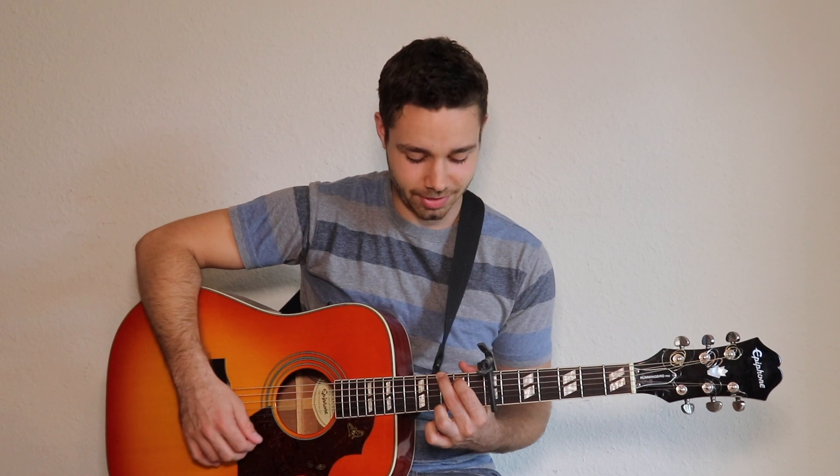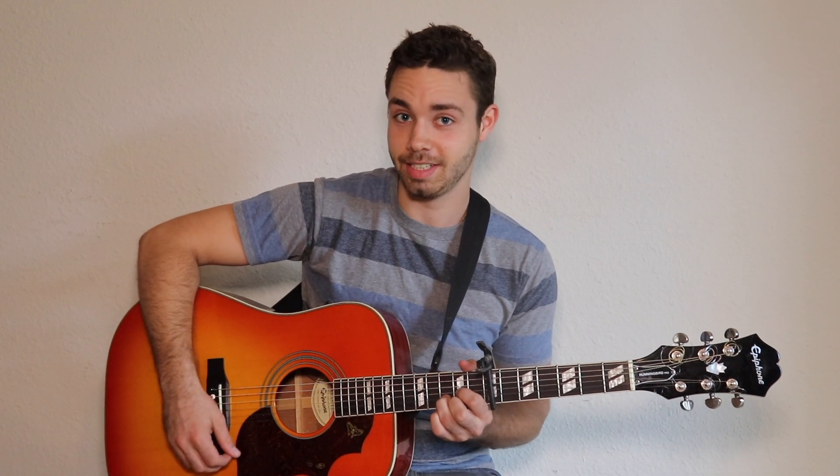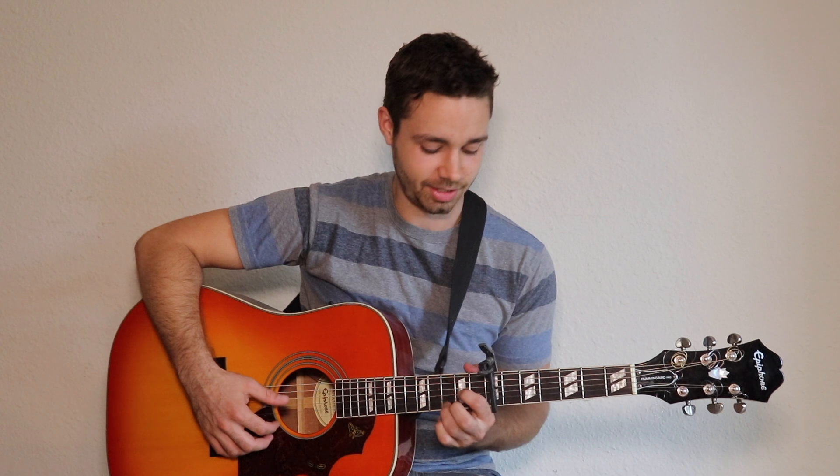Once we get comfortable with this, we can do G G G, then to D D D, and then A. That's it — then we can just stop there and groove to this.